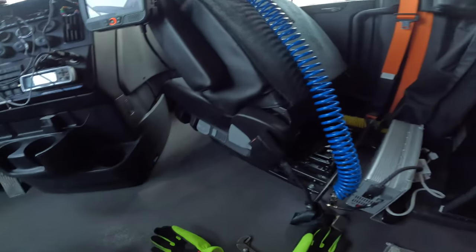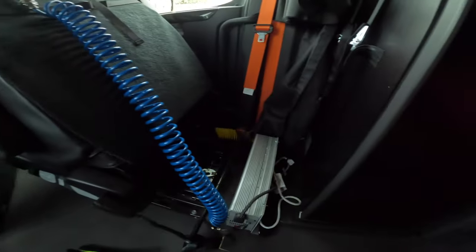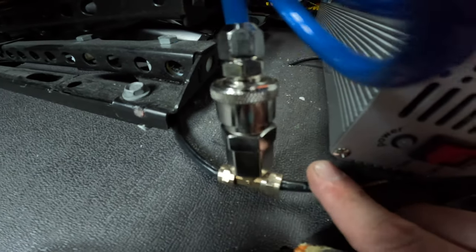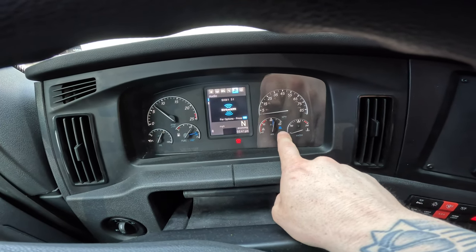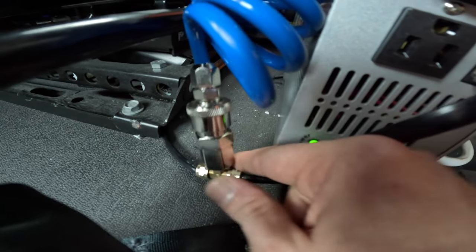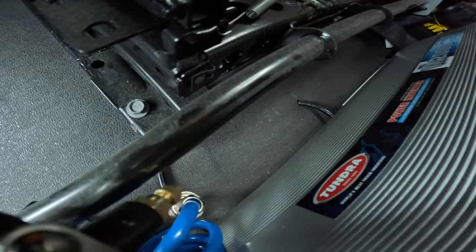There we go, and this thing can spin around — that's not a problem. So we've got it all connected here. I'm going to have to start the truck up to let some pressure build up. I didn't need the Teflon tape — you can put Teflon tape on the threads if you want to, but I didn't. All right, let me fire up the truck so we can build up air pressure. My pressure is almost built all the way back up and I don't hear anything leaking.